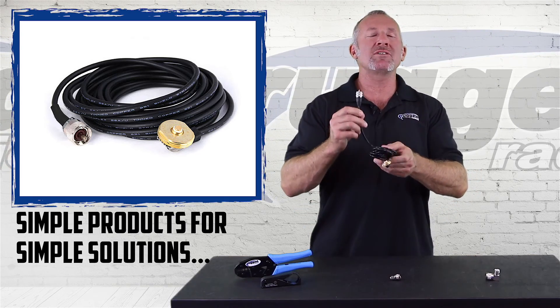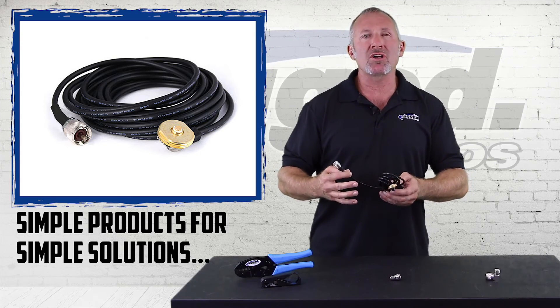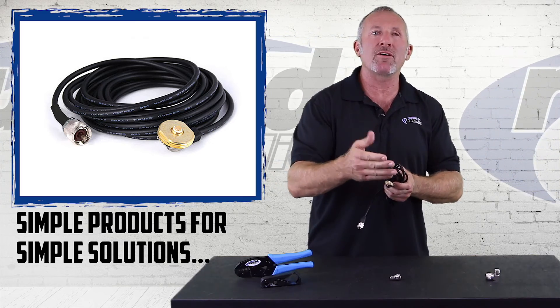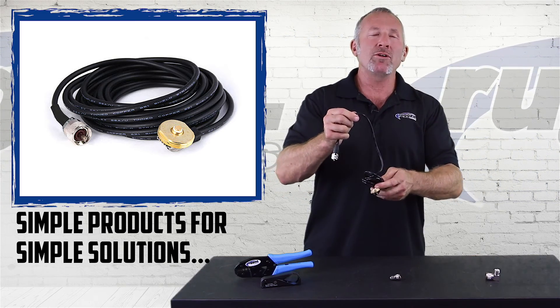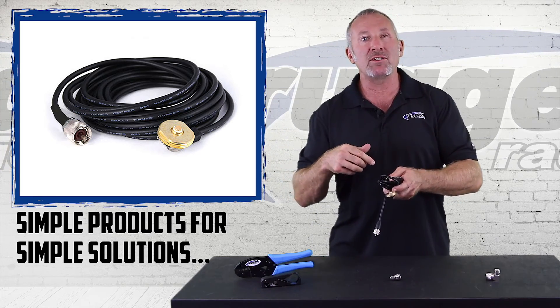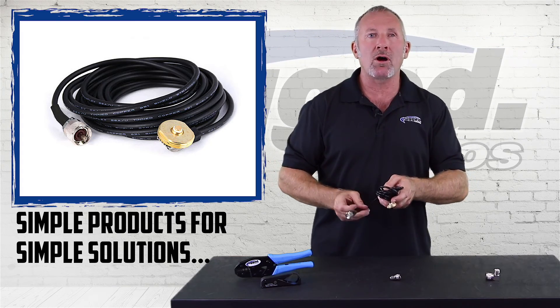Coax cables are used in every car-to-car kit and every mobile radio. When you're installing a coax cable, sometimes it's the perfect length. But if you have any extra length, you never want to coil it up. So if the cable's a little too long, you have to route it a little further around the car.